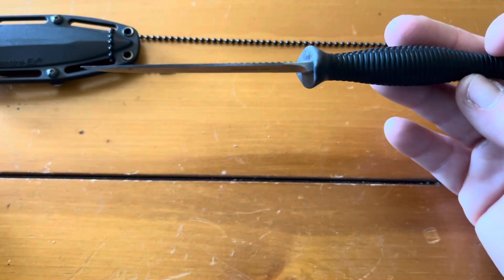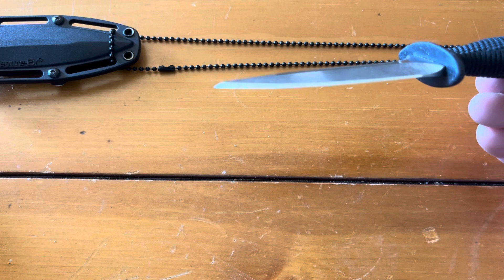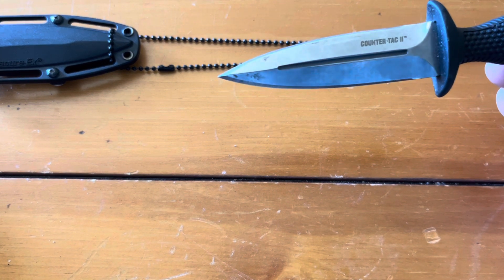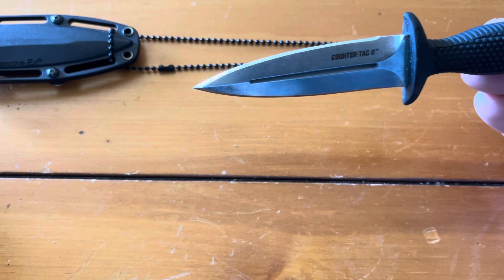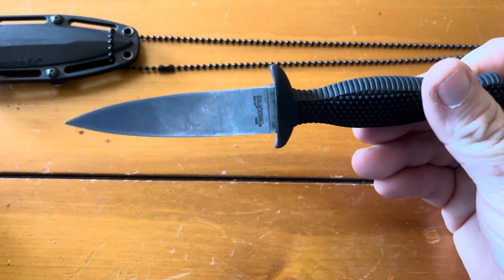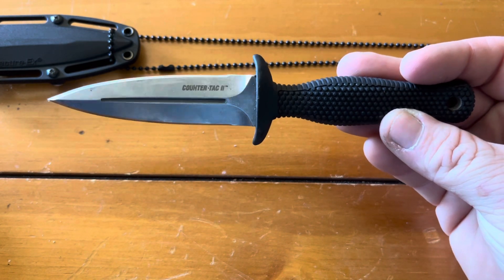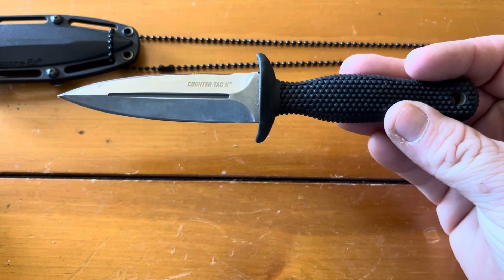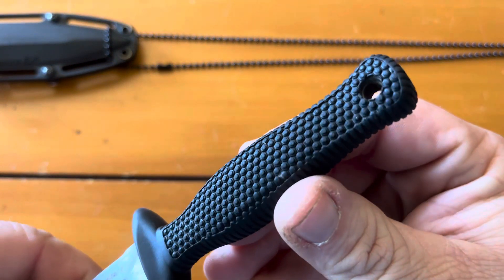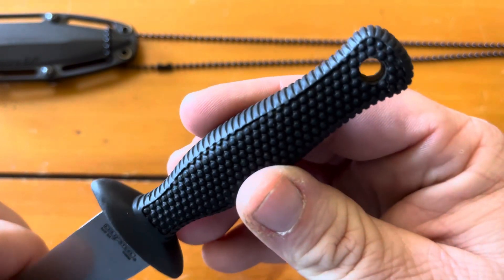I don't know if you can see how that tip looks — it's a pretty fine point, a little pokey thing. It's a really nice little knife, I'm super happy with it, I'm glad I bought it. You can never be too prepared — nice to have a little last-ditch self-defense option or whatever you want to use it for.